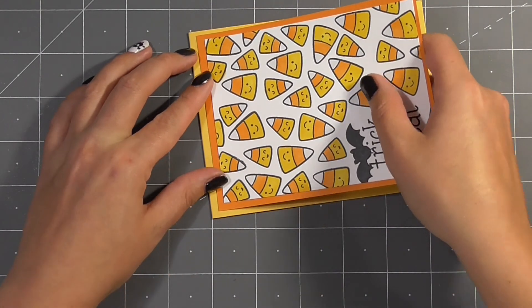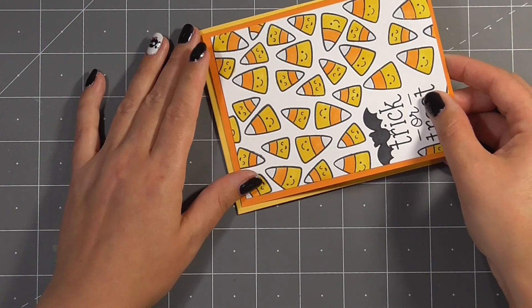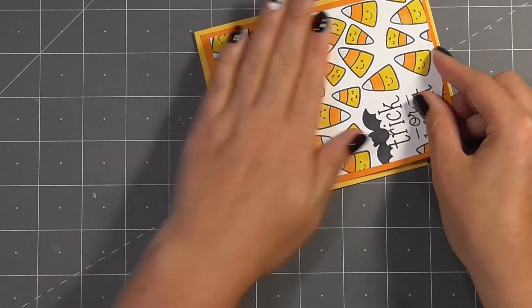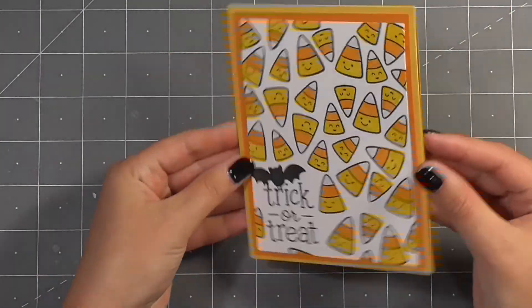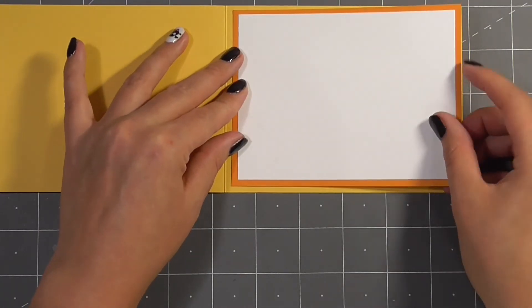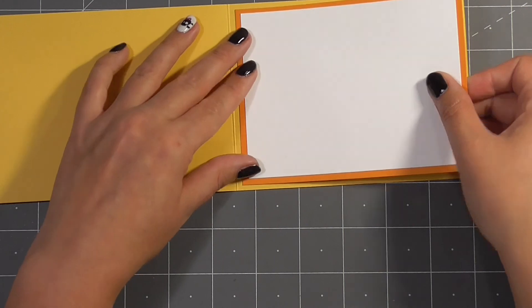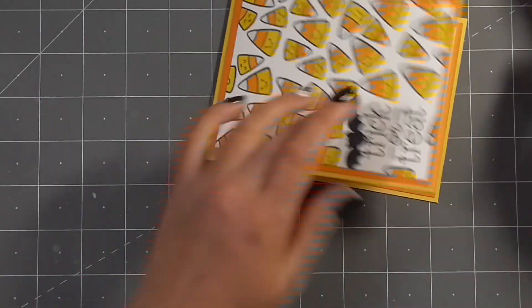I wanted the inside of my card to match the outside. I think it's really nice when you can do that with your layering and have your matting match on the outside and the inside — it just adds a little something extra to your cards. So I went ahead and did the same colour combination for the inside using the same ATG tape and then stuck that down.